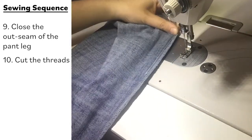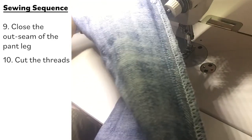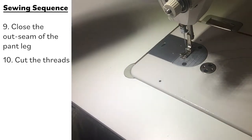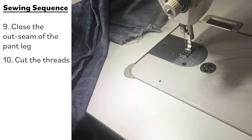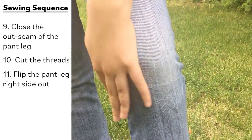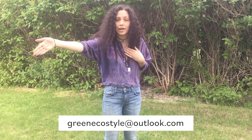Once your leg is all sewn back together — congratulations! You have mended the hole in your jeans invisibly, because we won't see the patch. Flip your pant leg back the right way and there you go — you have your pants! Thank you again for watching. I hope you enjoyed it. You can message me at my email or Instagram if you have any other mending ideas you want me to demonstrate. Email me at GreenYCoStyle@outlook.com or send a direct message on Instagram at GreenyCo_style. Thank you again for watching, and I hope everybody has a great day. Stay hydrated. Bye!